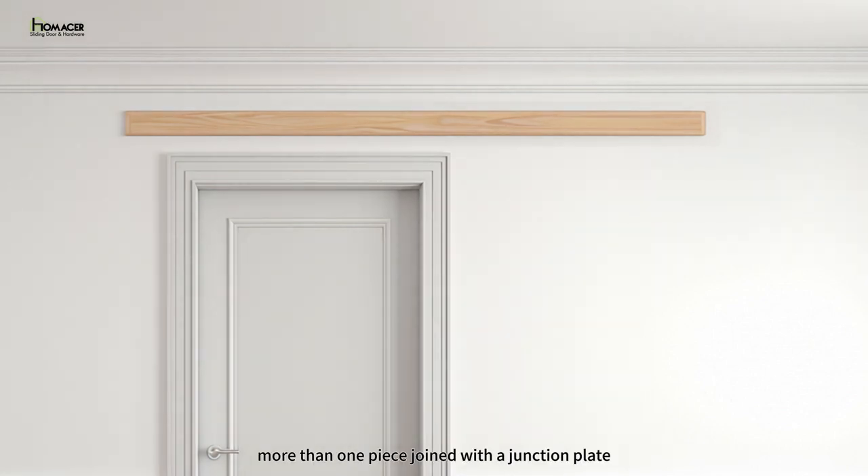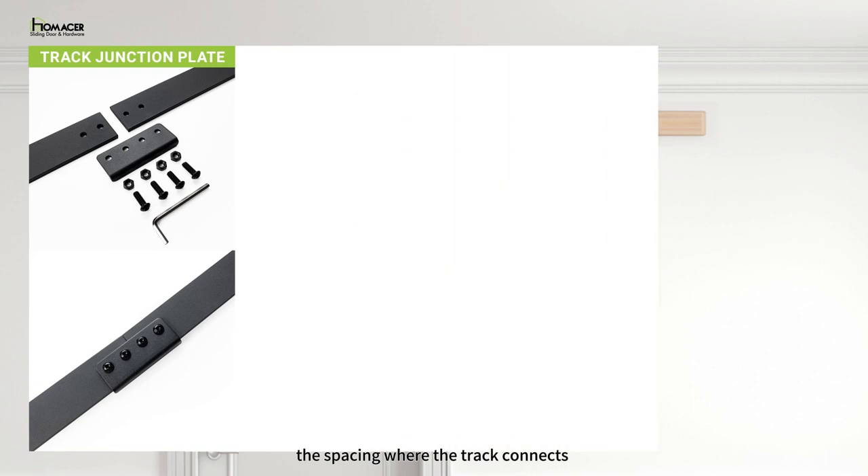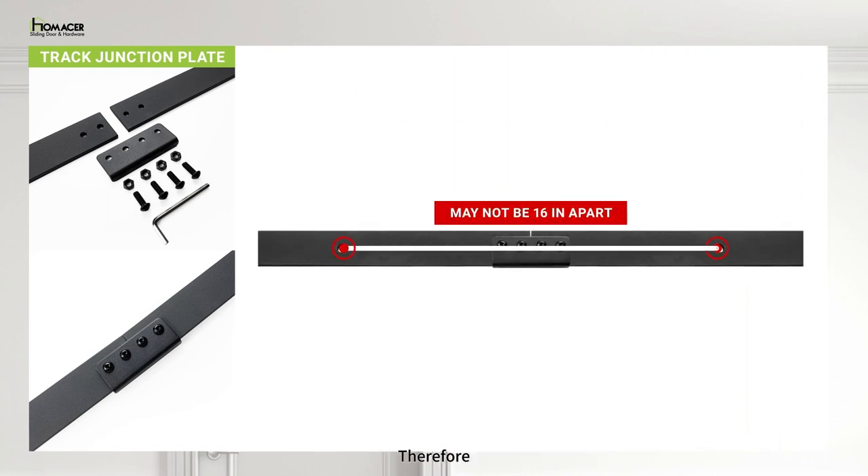If your track length comes in more than one piece, join with a junction plate. The spacing where the track connects with the junction plate may not be 16 inches apart. Therefore, the second track onwards may not line up with your studs. In this case, a header board will be required for stability.